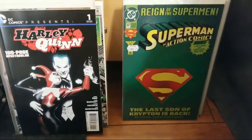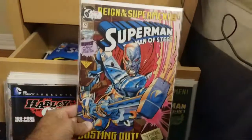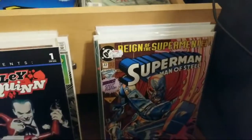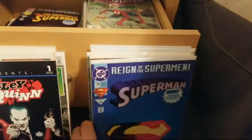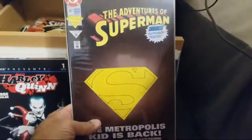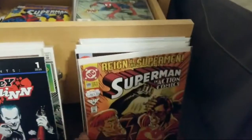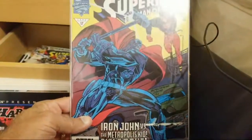Me and Chris over on Comic Frontline, when we first started doing YouTube, we did dual reviews and we decided to do Reign of Supermen. Maybe that's where I kept these books — I didn't know where I kept them. So I could have them handy for reading and I totally forgot they existed. Here's another one — Reign of Superman issue 78. And Adventures of Superman issue 15. Also Superman in Action Comics, and Superman: Man of Steel.